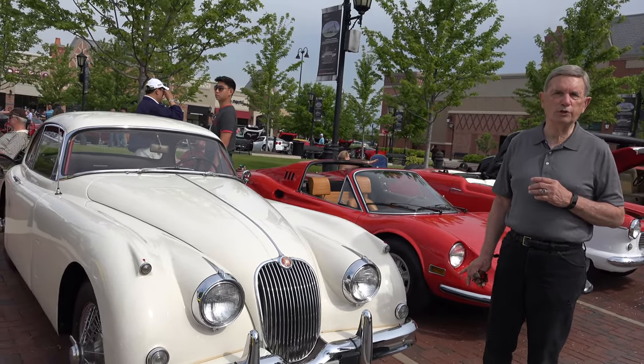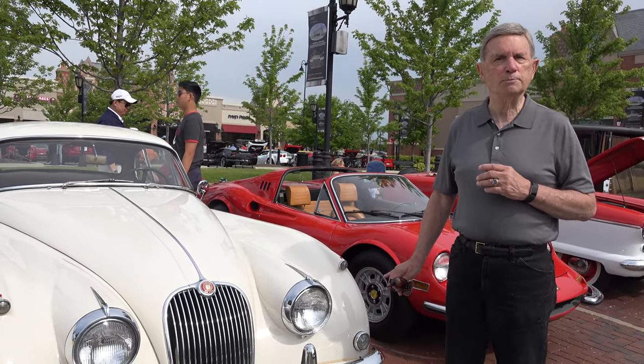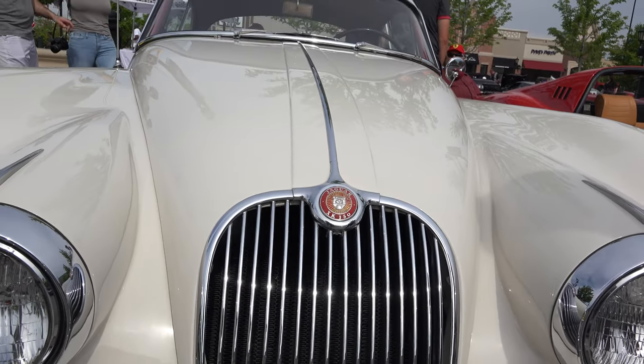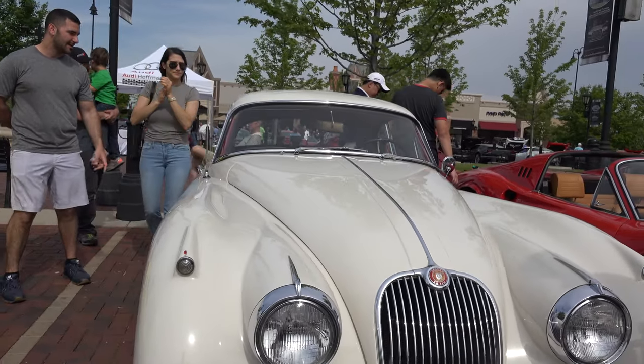SE stands for the 3.8 liter engine rather than the 3.4. I just purchased this car and I'm going to get it ready to show. So why don't we walk around. You can tell it's a 150 by the fact that it has a one-piece windshield.